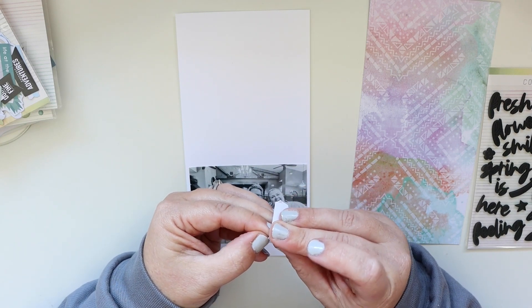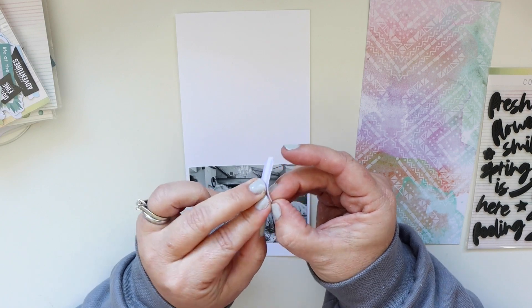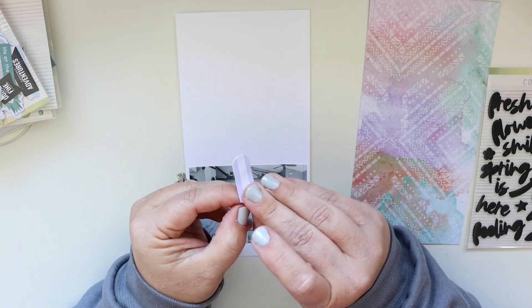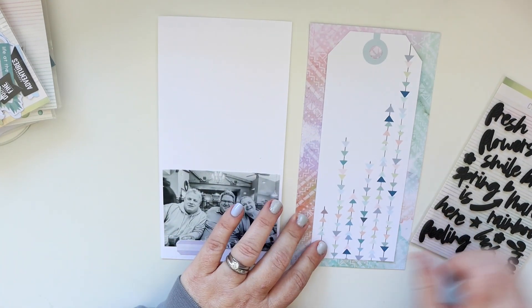Sometimes that's easier said than done. I'm getting used to life with shorter nails since I removed my longer nails and that can be a challenge. Normally it's actually super simple to remove these. Alright, we've got that little label down there — I don't know if I'll put the date or what I'll put on there, but we'll see.